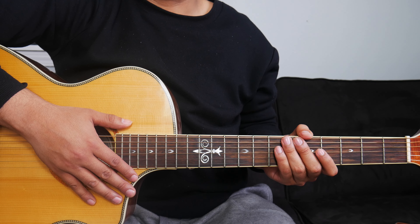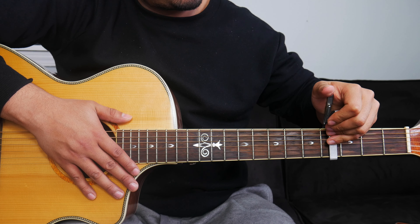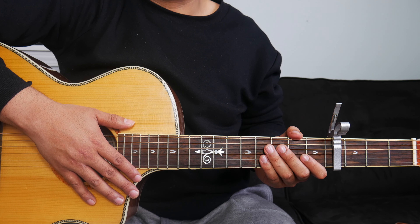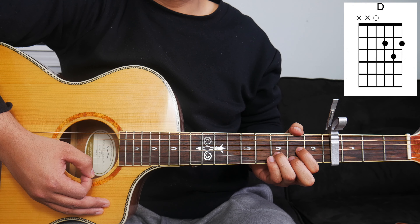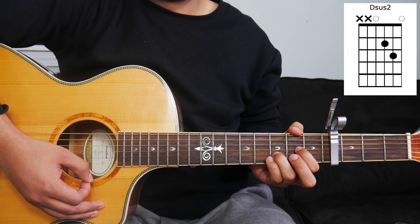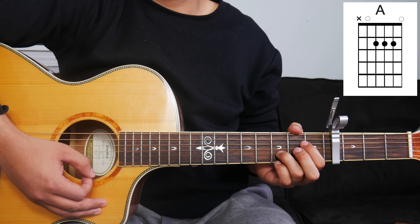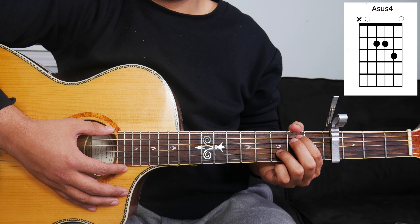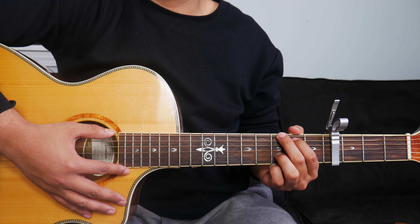Now that we have the strumming pattern down, I can show you where we're going to put our capo and what chords to play. We're going to take our capo and place it on the 4th fret of the guitar and play our key of D chords. With our key of D chords, we're going to play a total of five chords. It's going to be a D chord — you can use your standard D major or a D sus chord, which I'll be using for this lesson. We'll also be playing an A major chord, or an A sus chord, which I'll be using as well. The next chord is an E minor or E minor 7, and the last chord will be a G chord.